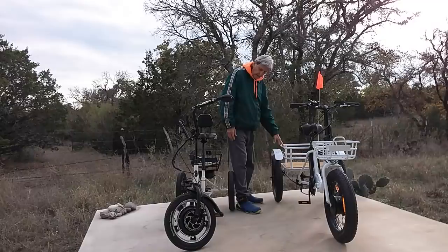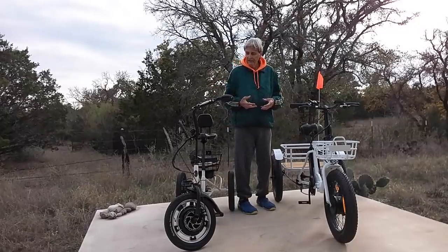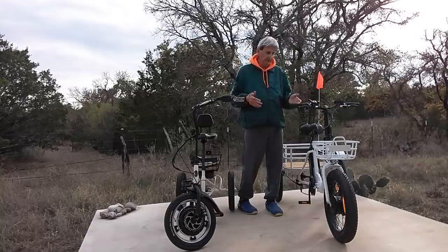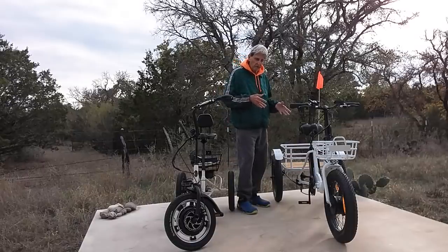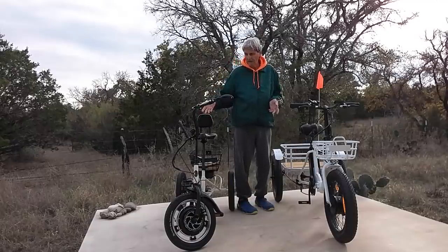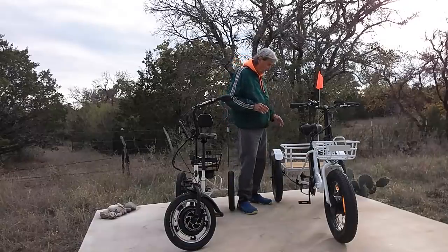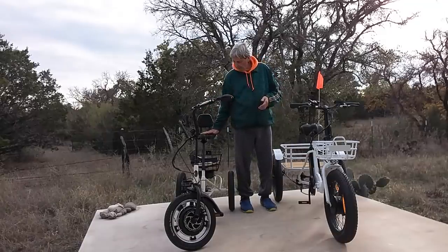As far as the weight, this one is heavier — there's no doubt, you can tell by looking at it. They both will fit in the back of my truck. I love the simplicity of the Liberty E-Trike. This one right here is more of a get-around machine. This one will go about 15 miles an hour, and the Bolton will go 20 — I guarantee you. Speed is not of the essence with me.